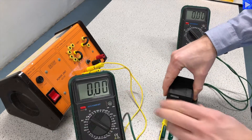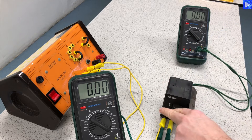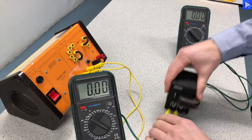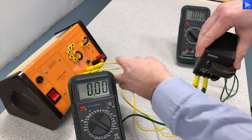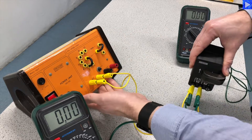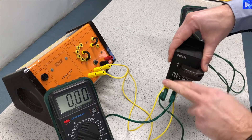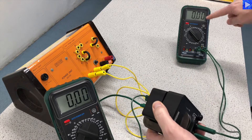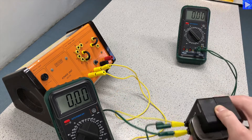This voltmeter here will read the potential difference across my primary coil. Wherever I insert the power supply, these yellow leads are connected to the AC on my power supply — that will form my primary coil. My secondary coil is just being read by this voltmeter over here.